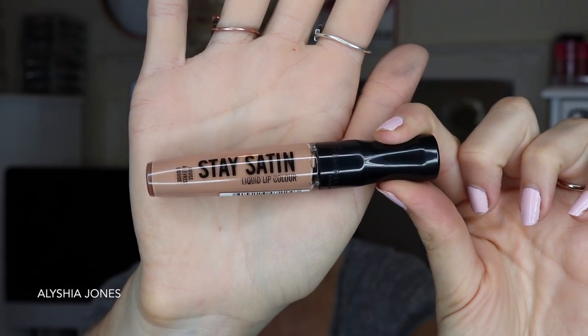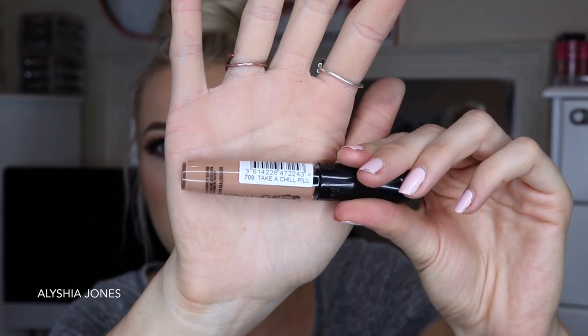I'm starting with the shade Take a Chill Pill, and I absolutely love their shade names — it just adds to how cool they are. These are 5.5ml each and I really like the packaging. I like how you can see right through the tube so you can see the color, which is really handy in your collection. One thing I wish is that the shade name was printed on the tube rather than just on the barcode sticker, because peeling it off leaves sticky residue and you won't remember the name. By the way, these smell absolutely amazing — quite fruity and vanilla-y with a strong scent that I love.